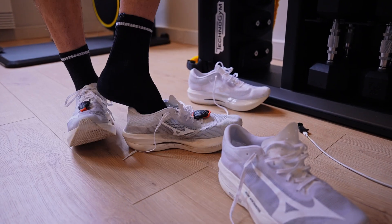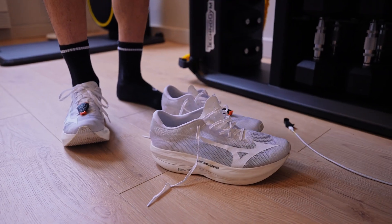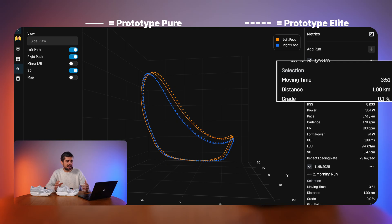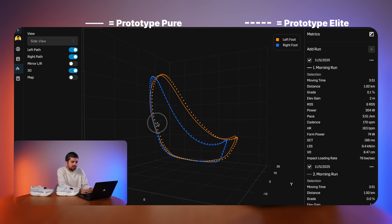I pulled the two rounds we have with these shoes. To be honest, I did an ABBA testing method this time, but for some reason one of the runs didn't record, so we're only comparing two of the rounds instead of two for each shoe. The solid line on the left is the Prototype Pure and the dotted line is the Prototype Elite. Both shoes show a moving time and pace of 3:51 minutes per kilometer — about 6:05–6:10 per mile. Let's look at the foot path comparison.